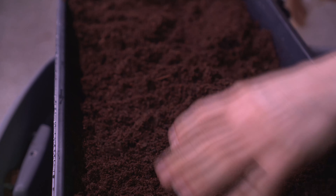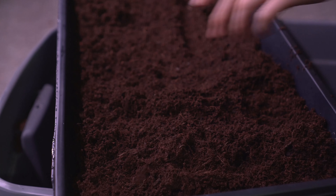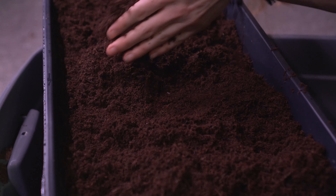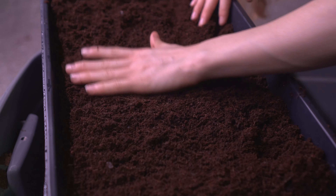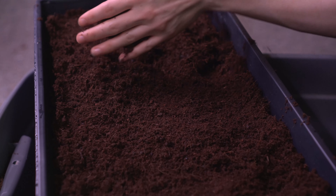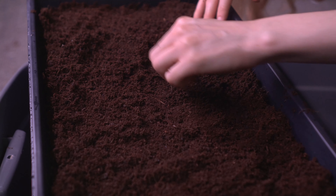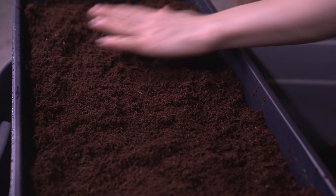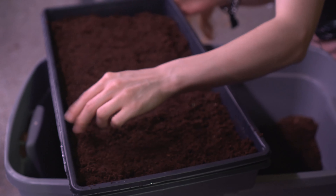Any little clumpy bits, go ahead and get those out. One of the reasons I like to use coco coir is because it's a renewable plant resource. Peat moss comes from bogs which only cover about 2% of planet Earth, found in Canada and Russia. Coco coir is just coconut husks — it's got great aeration and great water retention.